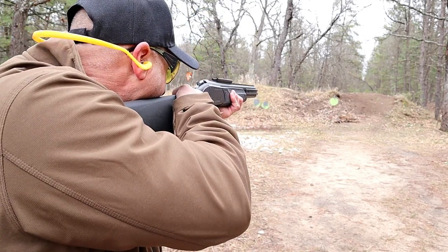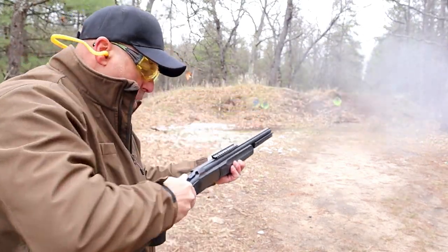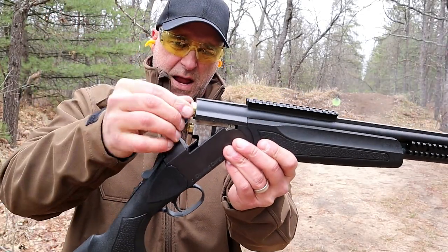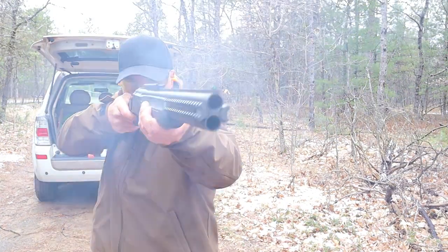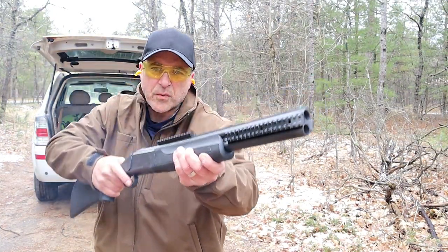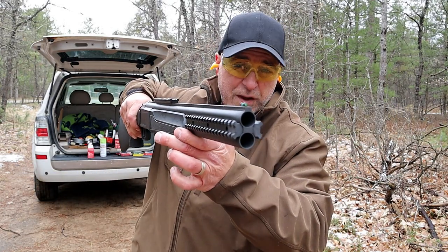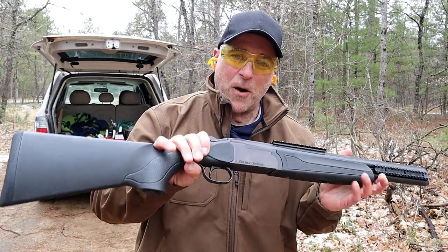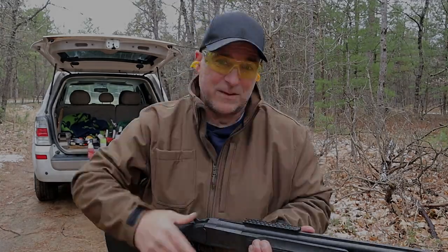A freshly painted target — let's see how it goes. Whoo! And there it is — you can see it's smoking. So there it is: the Stoeger Double Defense over-under 12 gauge shotgun. Super cool and I cannot wait to bring this out again and feature it more. If you like videos like this please subscribe and share. I always appreciate the thumbs up. Thanks for watching and you guys be safe.